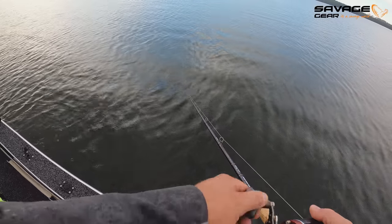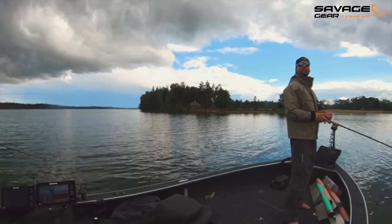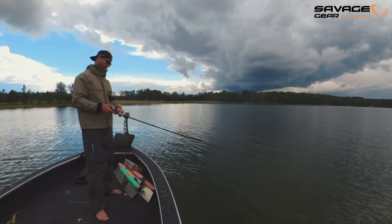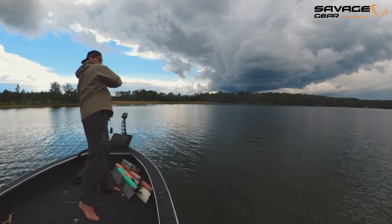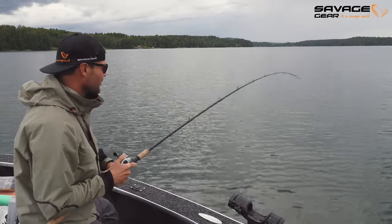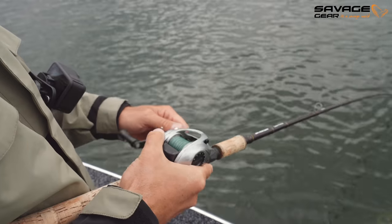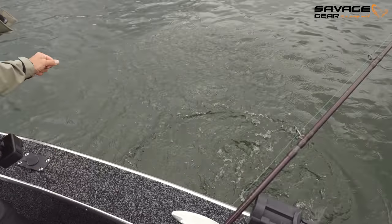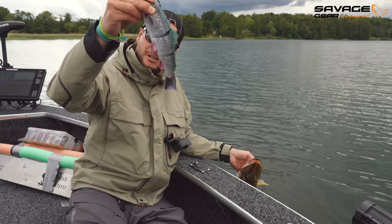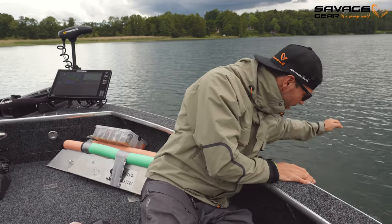That's how you professionally unhook a pike. He gave it one little tap before — nice fish. I got one too. I missed multiple fish — first one on the burbot, and then a couple on the 25cm trout. It's not a giant, but we can get a giant, so let's get it back quickly and catch another one.